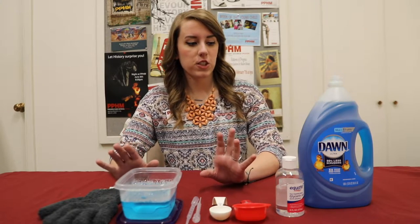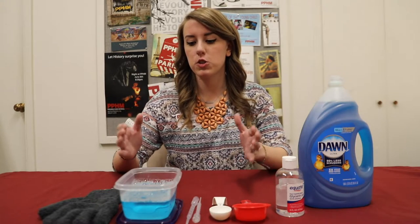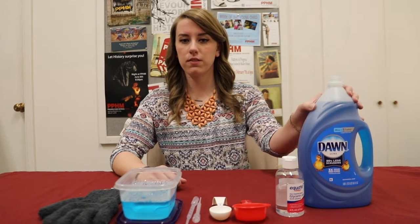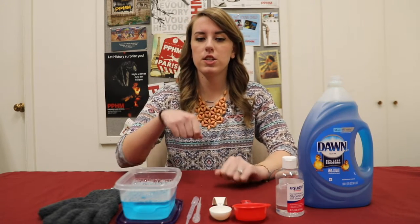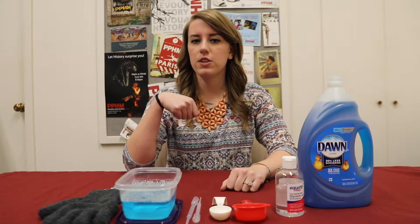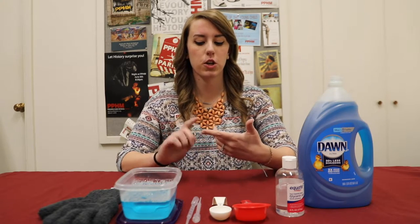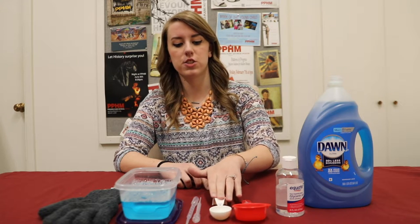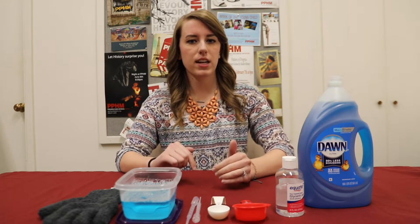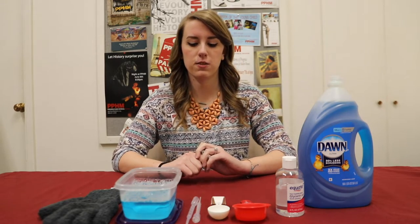First things first, we're going to add two cups of water to a container and then a fourth of a cup of dish soap to the water. You'll want to stir it pretty slowly so that your solution doesn't foam up a lot. Then once you've got your water and dish soap mixed together, you will add your glycerin — you'll need about two tablespoons of glycerin. Add that to your mixture and then once again stir slowly so your mixture doesn't foam up.